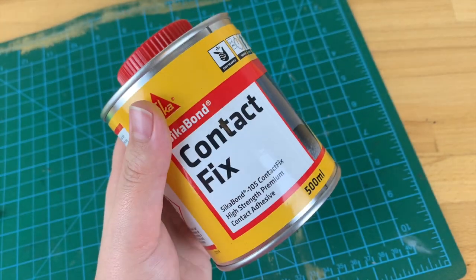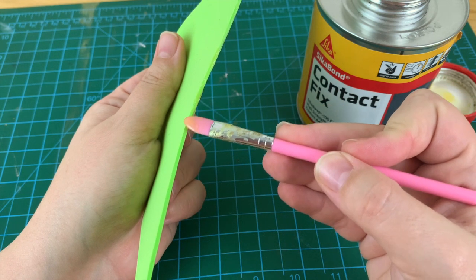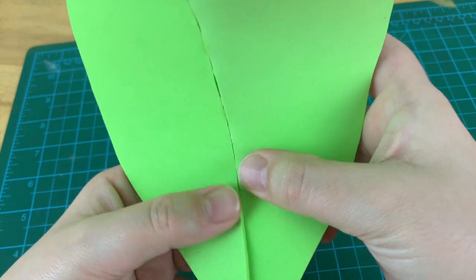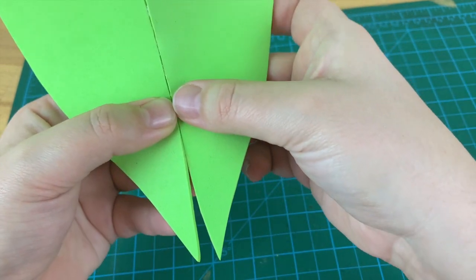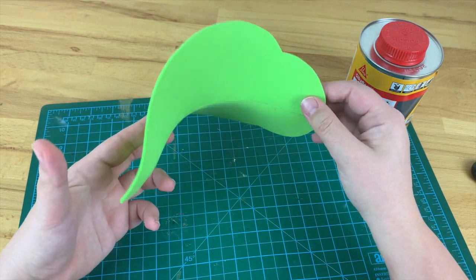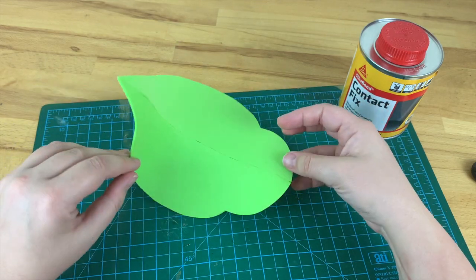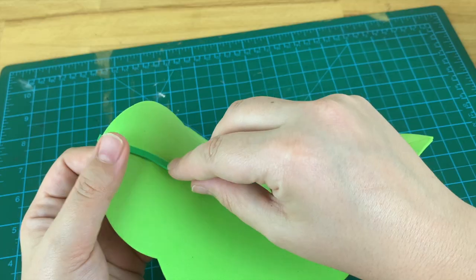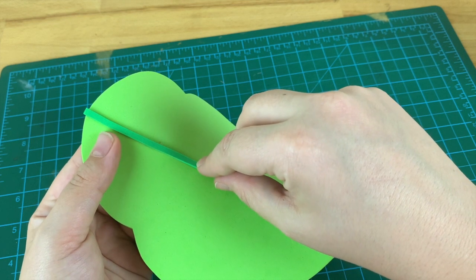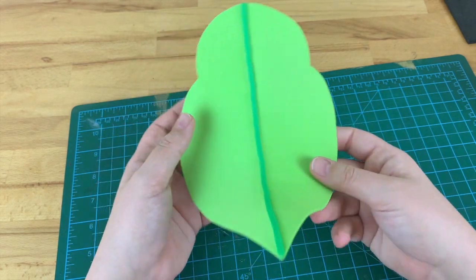Take your glue or contact adhesive and glue the two halves of the leaves together. Make sure for this step you're wearing proper protective equipment and are in a well ventilated room. Because the center seam of the leaf is curved it's a little tricky to glue together, so just take your time. Once together your leaf will come out naturally curved and appropriately leafy. If you're a little messy with the glue, here's where those thin strips of foam we cut earlier come in handy - they can be used to cover up any mistakes and smooth the seam line.